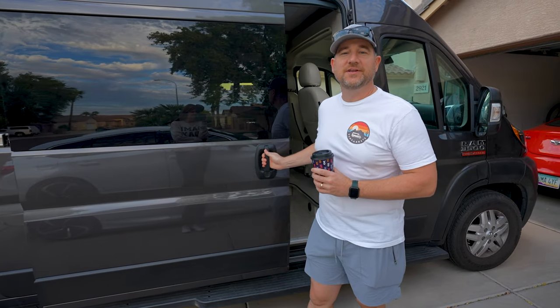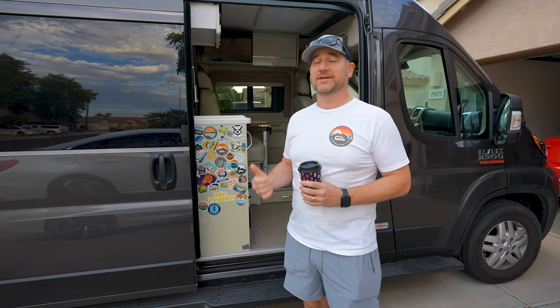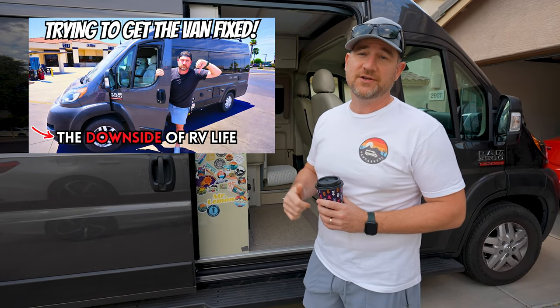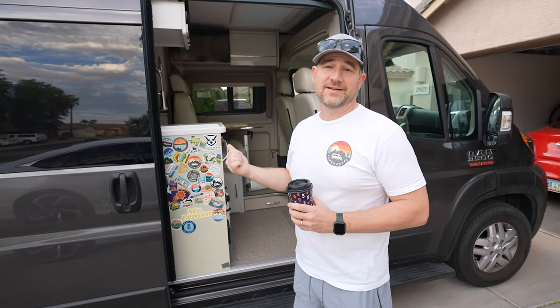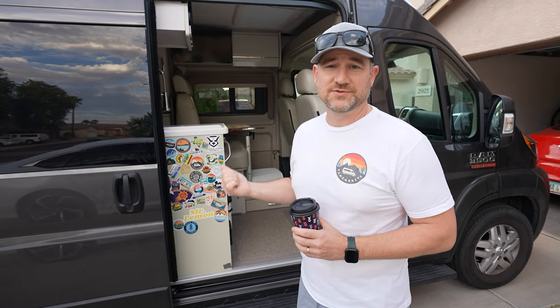Welcome back, guys. In today's video, we are going to prep the van to take it to La Mesa for some warranty work. If you remember on one of our previous videos, we actually tried taking it there and long story short, they had to get pre-approval from Thor so that they could make the repairs. We got that and an appointment. It only took a couple of months. We need to get this thing ready so we can drop it off, so let me empty out the van and I'll show you all the repairs that they're supposed to make.